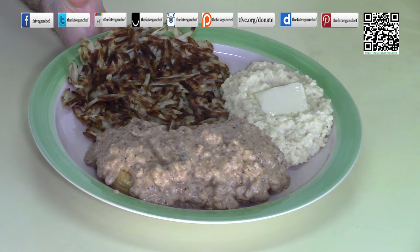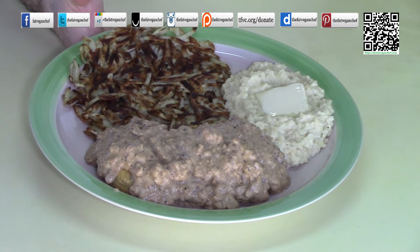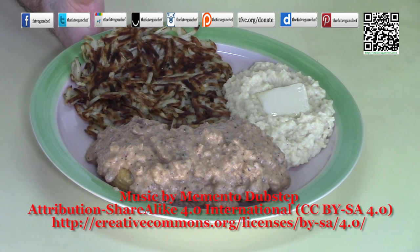I hope that you make this in your home — please let me know how it turned out. Please be sure to like and share this video with your friends and family, and follow on your favorite social media sites to keep updated on new recipes — just follow at The Fat Vegan Chef. Please also consider donating a few dollars to help keep me going. You can find out how by going to tfvc.org/donate. While you're there, check out all my other recipes. Thank you very much and have a good morning!